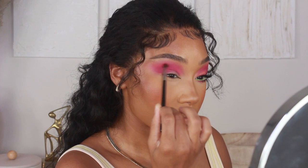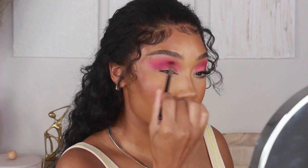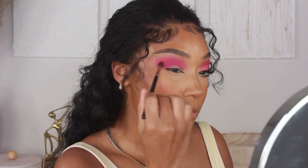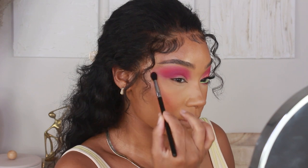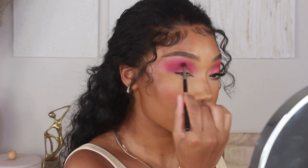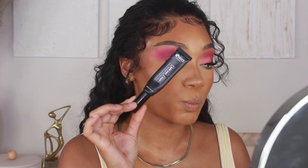Next I'm going in with the shade Plum, which is slightly darker than all our other colors — it's going to bring some depth into the look. I'm using this shadow with a much smaller brush, a Morphe M506, to really get that precision into the crease.